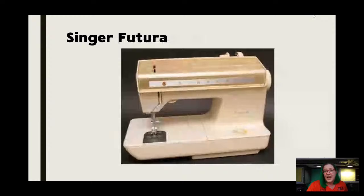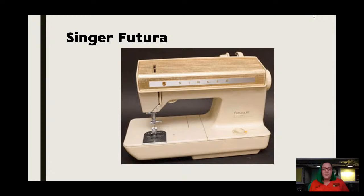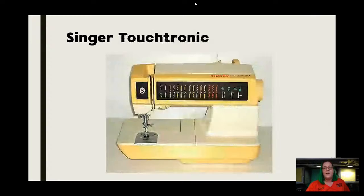We also have the Singer Futura, which was the next generation that still winds in the machine but had slightly upgraded features. We have the Singer Athena, which moves into the first look at electronics with machines. And then we have the Touchtronic, and there are various models of all four of those — hundreds. I just wanted to give you an idea what they look like. This is all in the handout too.